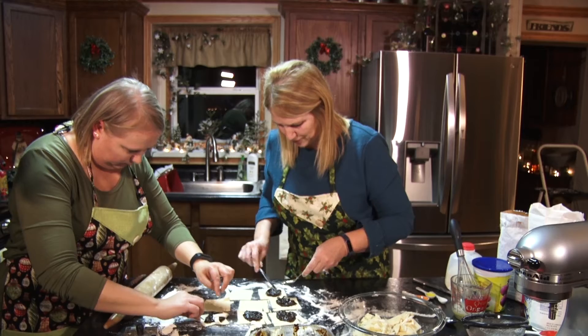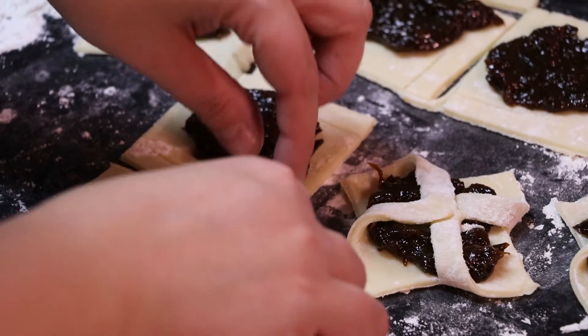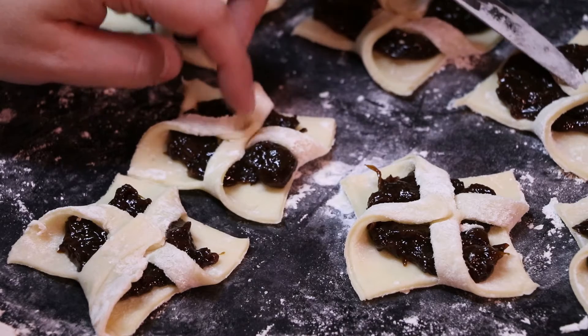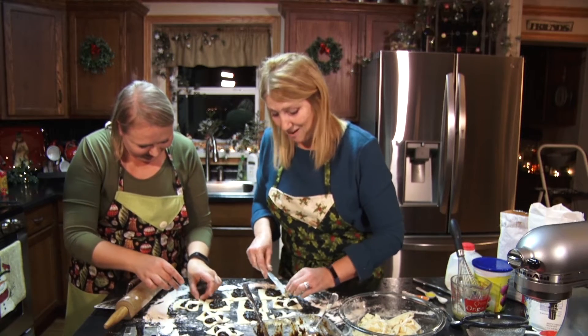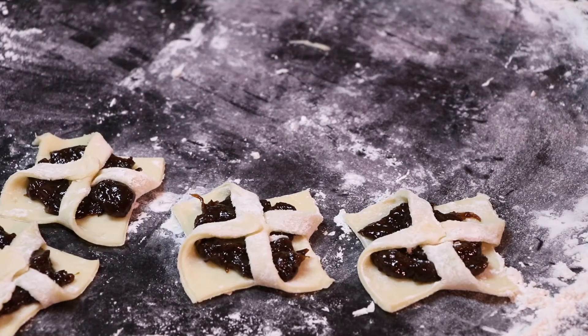My family goes crazy at Christmas because I only make these at Christmas — they're a treat. One year I made 93 dozen tarts! What did you do with all those? I had orders in the copper country when they found out I could make tarts.